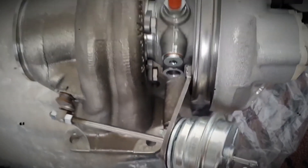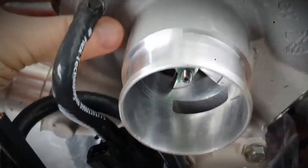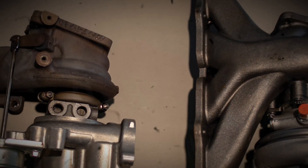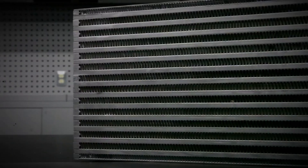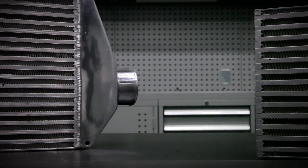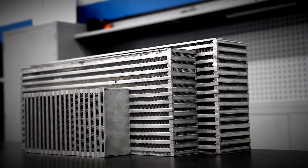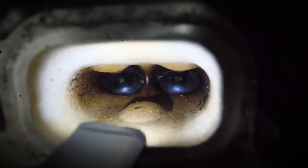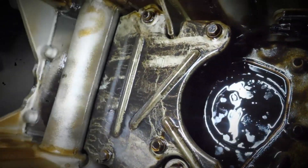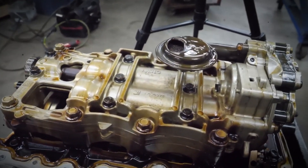The 2.0 LTG Ecotec uses a BorgWarner twin-scroll turbocharger with an electronically controlled wastegate, providing around 20 psi of maximum boost. The engine features a cast stainless steel 4-in-2 exhaust manifold, with each scroll on the turbine fed by a separate exhaust passage. To reduce the temperature of compressed air, the LTG uses an air-to-air intercooler capable of cooling intake air by 212 degrees Fahrenheit. The intake manifold is made of plastic, and since the intake system is pressurized, there is no vacuum source for the brake booster. Consequently, the engine includes a cam-driven vacuum pump mounted at the rear of the cylinder head, driven by the exhaust camshaft.